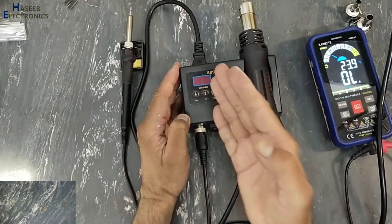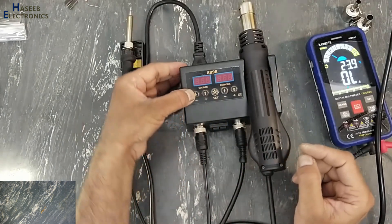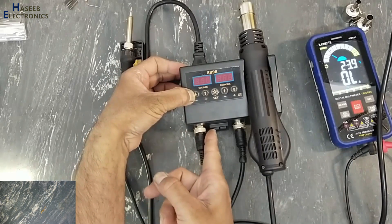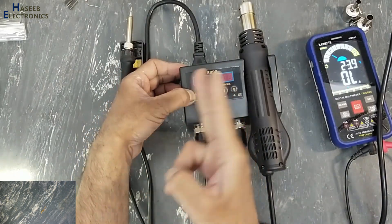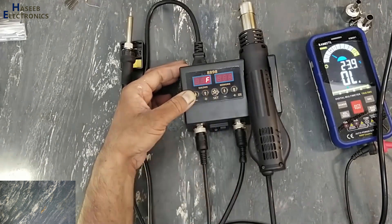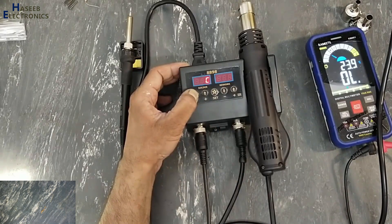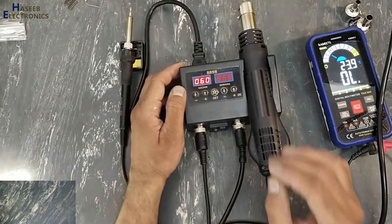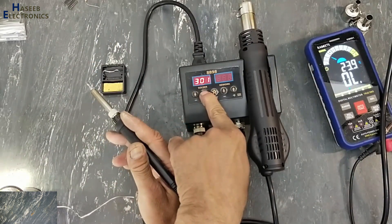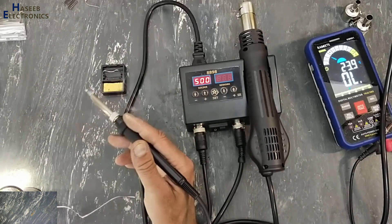Now I will plug it in. It is showing 'C', that is Celsius mode. If I want to change it to Fahrenheit, I will press the down button and power it on, and that channel will shift to Fahrenheit — it shows 572. Now it is powered on in Celsius mode and it is heating up.